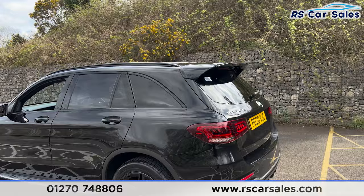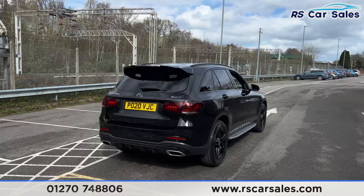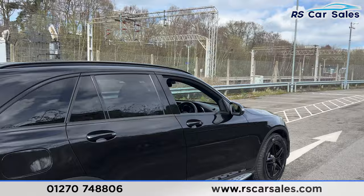We do also have front and rear parking sensors with a reversing camera and a visual display inside. Coming around to the rear you find the rear diffuser, we also have a power-operated tailgate. Back around to the driver's side, you can see the vehicle is free from any major marks, dents or scratches.